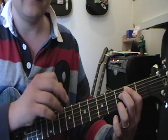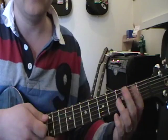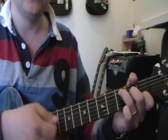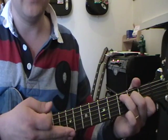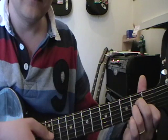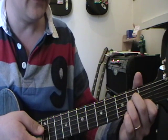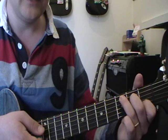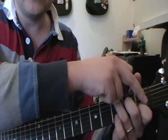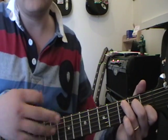Next chord is C major — you'll definitely see this in the key of A minor. It's really easy to change from A minor to C: take your third finger off from A minor and plunk it on the fifth string third fret. The other two fingers stay exactly the same. Again, the fifth string is the root note — thumb over the top if you can.